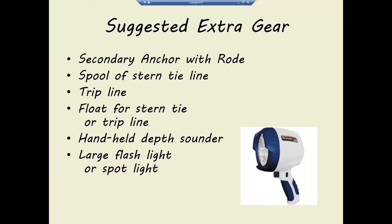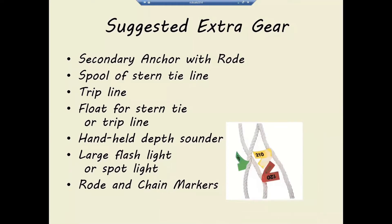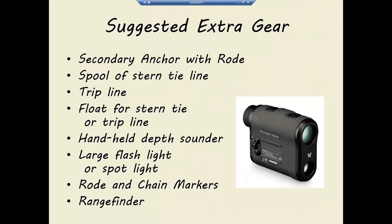A powerful flashlight is primarily used if the wind comes up really strong in the middle of the night and you want to check if you're dragging — and maybe more importantly, whether your neighbor upwind is dragging onto you. Some way of marking your rode and chain so you know how much you have out. And potentially a rangefinder — I had a boat anchor next to me and said they were 158 yards from me. Distances on the water can be deceiving, so a rangefinder is handy for determining whether you're too close to shore or the next boat.